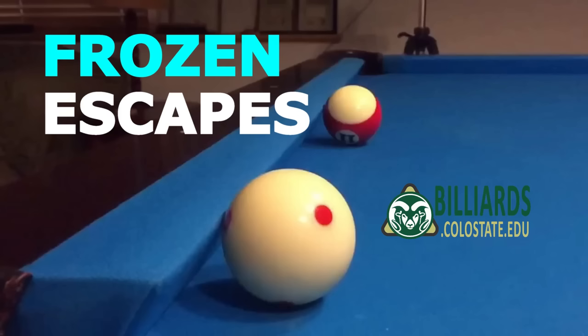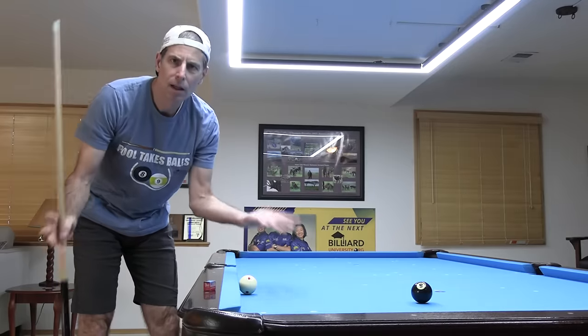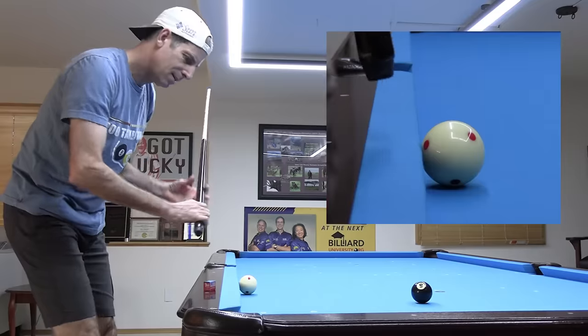Do you know what to do when the cue ball is frozen to a cushion? For a shot like this, you can just move the cue ball a butt's width away and shoot, right?